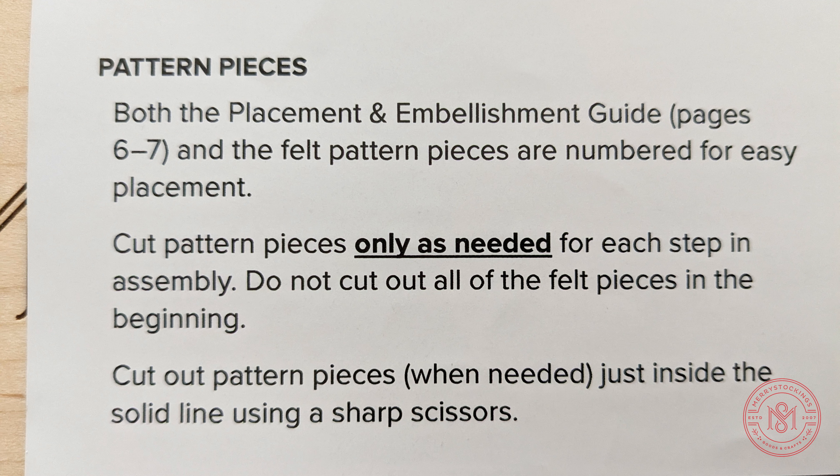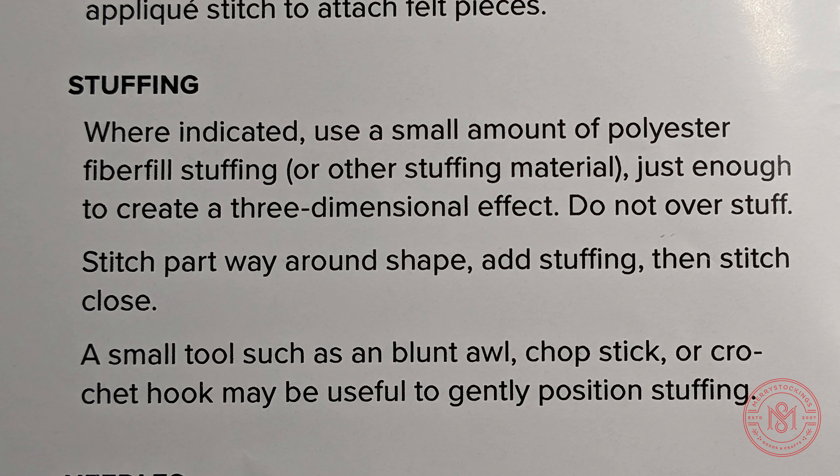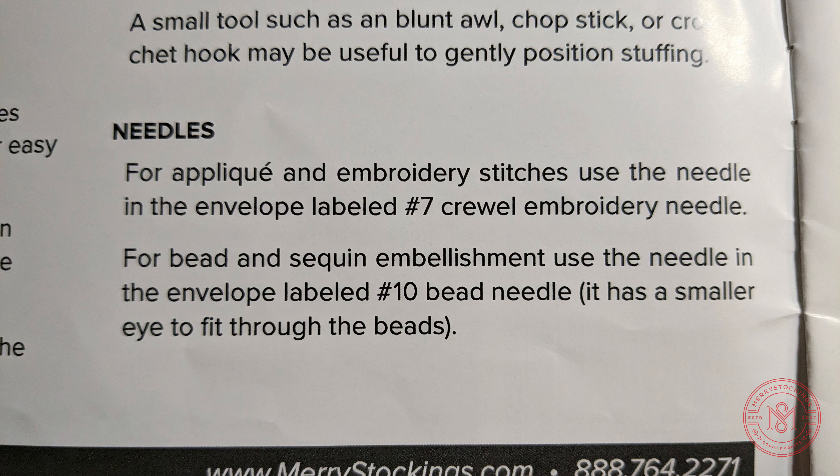Pattern pieces are the numbered pieces on each piece of felt included in your kit. We advise only to cut pattern pieces out as you need them. Stuffing or polyfill is used to give your project a three-dimensional look. It also gives great tips on what to use to get stuffing in those hard-to-reach places.